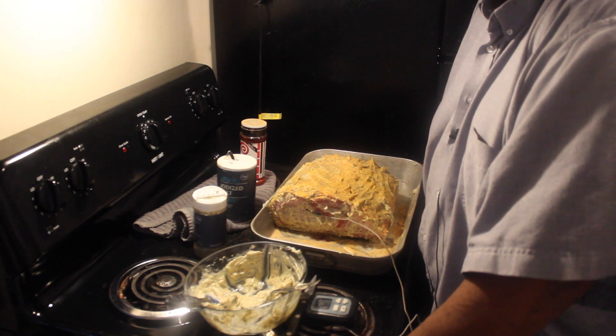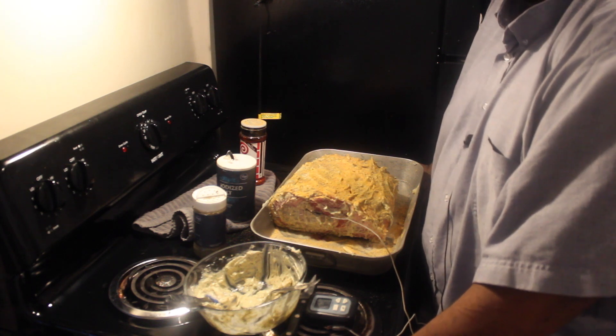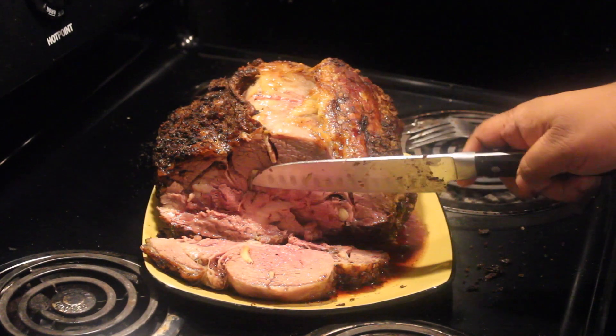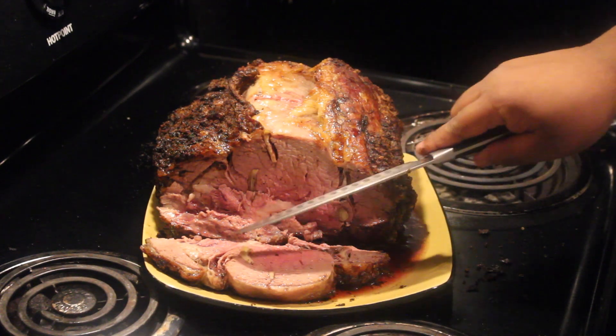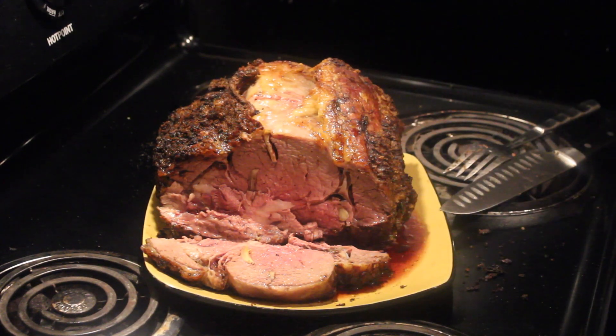Alright BF fam, here we go — I've taken it out. It's been cooking for about two to two and a half hours, and it's come up to a temperature of 130°F. As you can see, this is perfect — an absolutely perfect medium to medium-rare. The garlic is falling off, and as you get closer to the center it becomes a little pinker, while the outside is a bit more done — but in any case, this is the perfect prime rib.